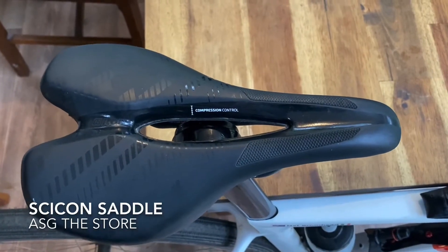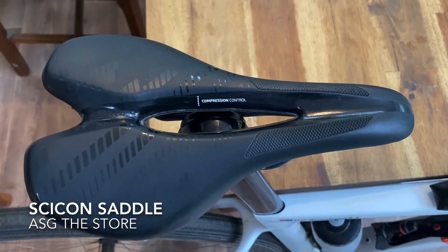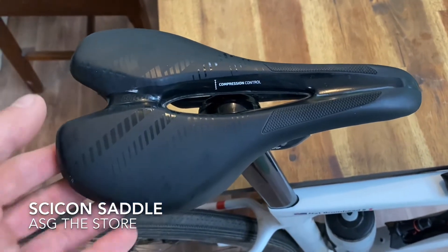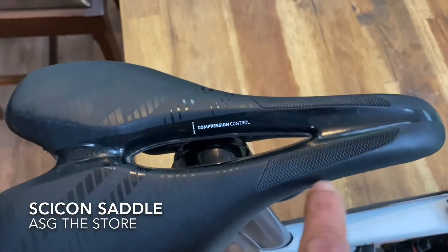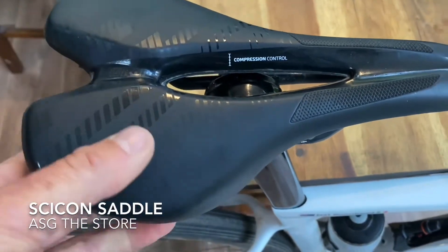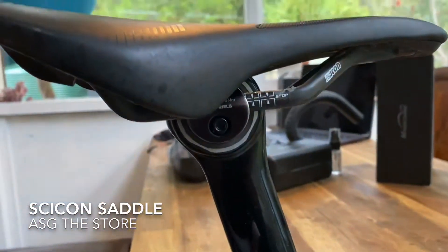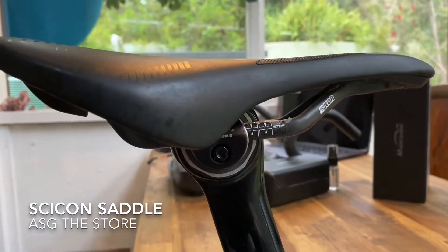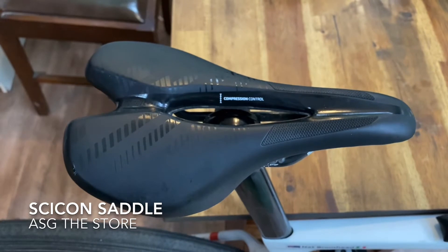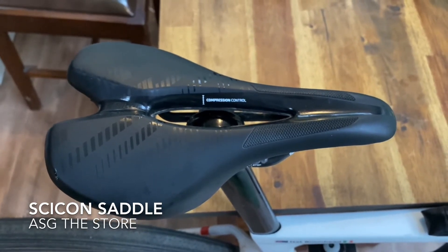Next up, we have the Power Ergo Elan saddle from Chicon. Chicon is better known for their race rain bag and travel luggage, but they do make saddles and some kit. We've got a full review of this in the November/December edition of Bicycling Australia. As you can see, it's a very comfy-looking saddle and super comfortable to ride. It has that cut-out in the middle for added comfort, a surprising amount of absorption and spring and padding on top, but it weighs in at only 199 grams. A really lightweight, high-performance, quite efficient saddle with carbon rails, super attention to detail, and a really good finish. These are available via ASG The Store and are currently $199 on their website.